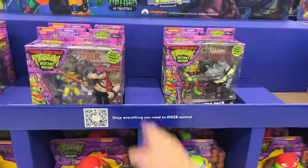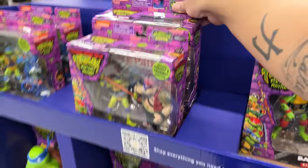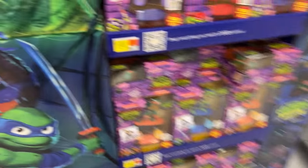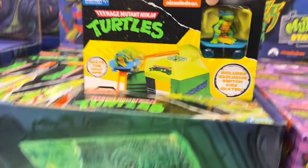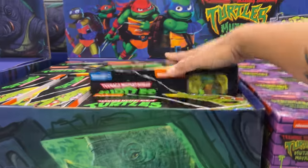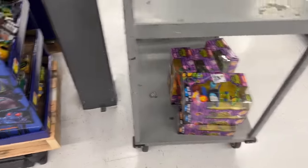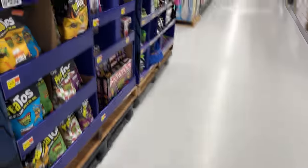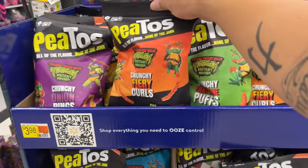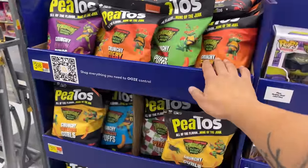They have all the giant turtles here and the two-packs — it looks like only Leatherhead is missing. Why does it always seem like Leatherhead is the one missing? Then they have the skateboarding ones, which I've already shown, and these little play sets — like a little ramp. That's pretty cool. They've got all these, and then on this side there's freaking chips — I didn't know they made Fritos like that — if you're Spanish, you know what a 'pito' is.